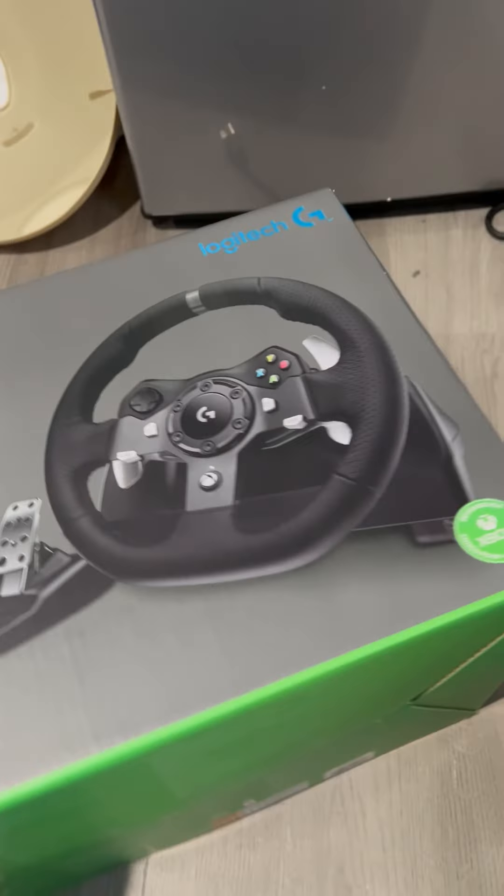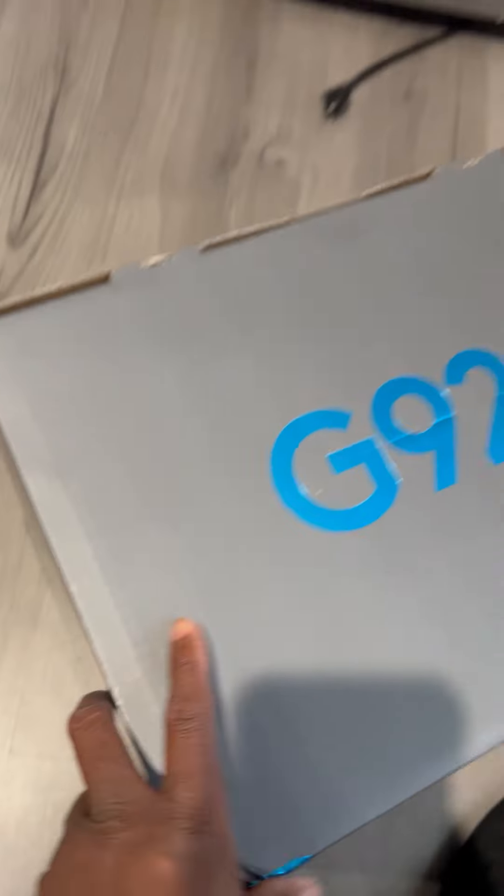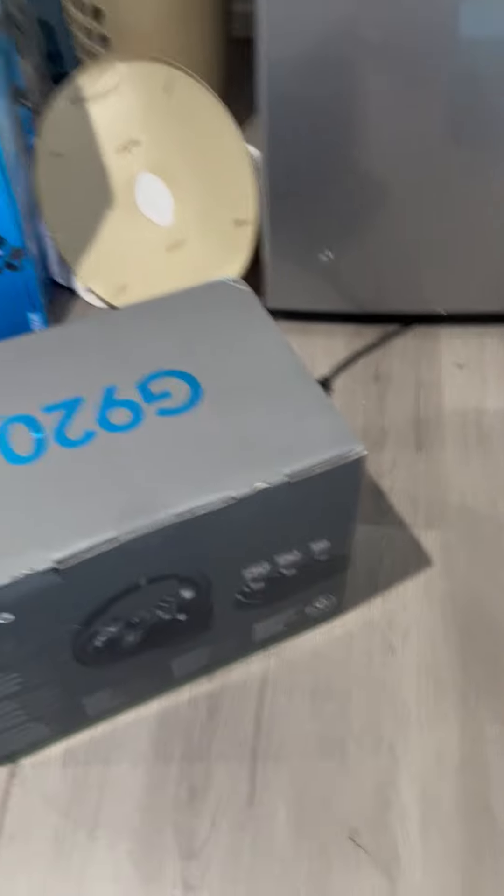Other than that, nothing else happened to it. This is what it looks like, and once I take it out of the box, I'll take another video for you.